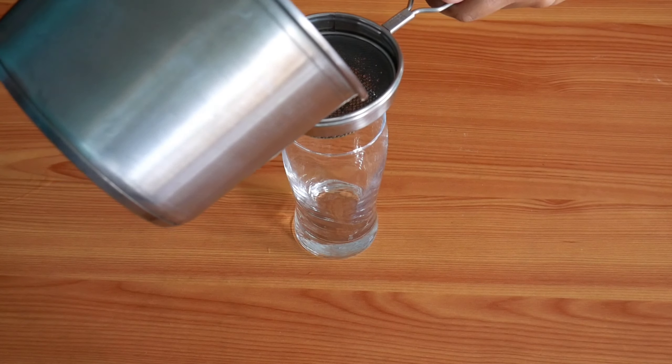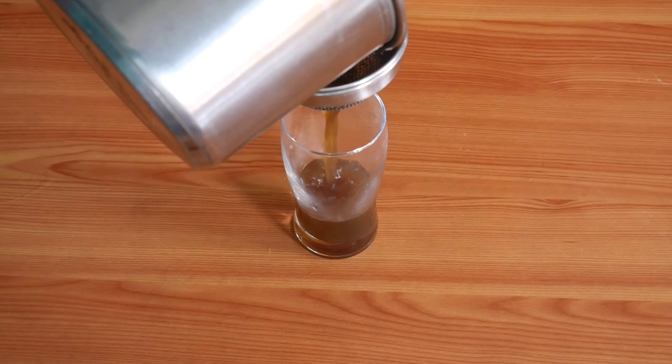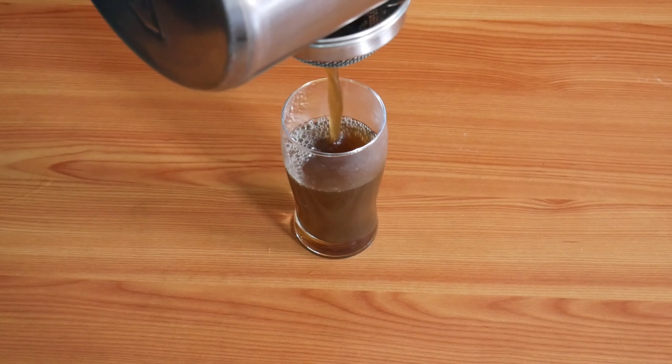We are ready to boil for 10 to 15 minutes. As it comes to this level, it is done.